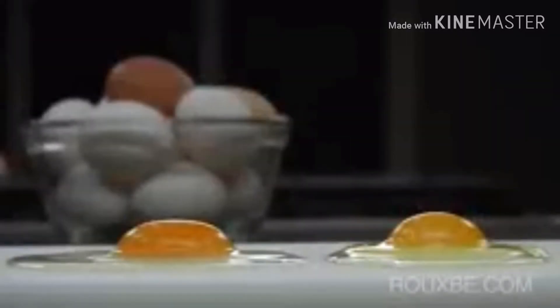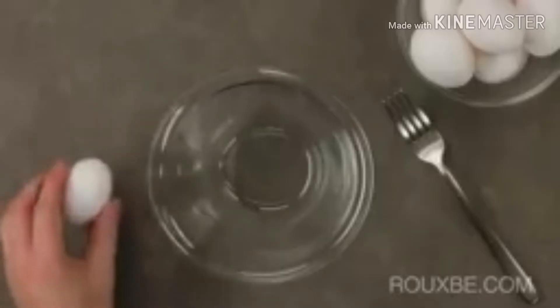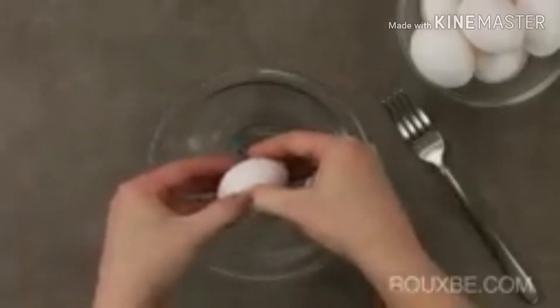For the best omelette, buy good quality fresh eggs, preferably even organic, because the better the eggs, the better the omelette. To make an omelette, place two or three eggs into a bowl.